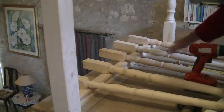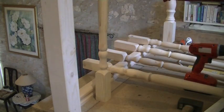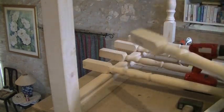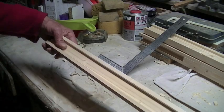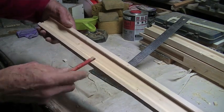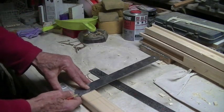If I put in five of these spindles — which I think are called balusters — then the distance between them is 18 and a half centimeters. Starting off with the bottom railing, which is the railing that gets attached to the floor. You can see on the inside there's a little indentation, and I'll mark 18 and a half centimeters all the way along.